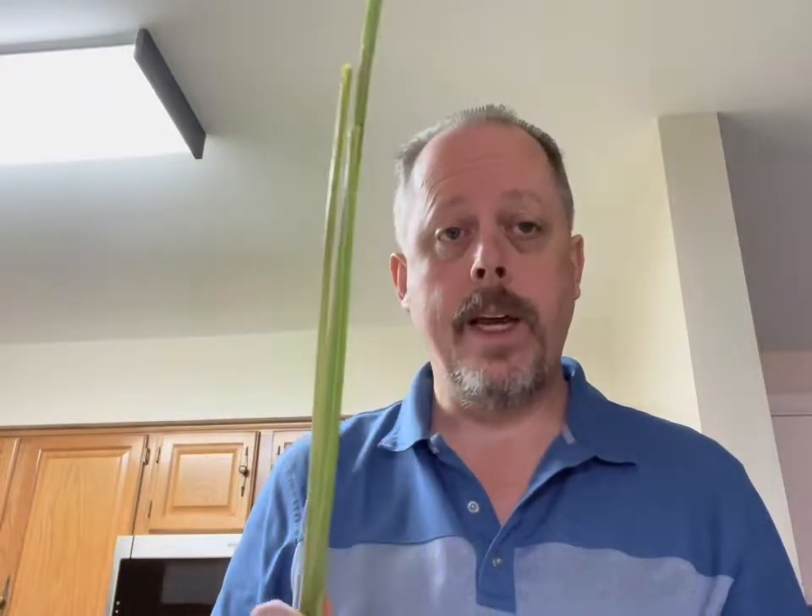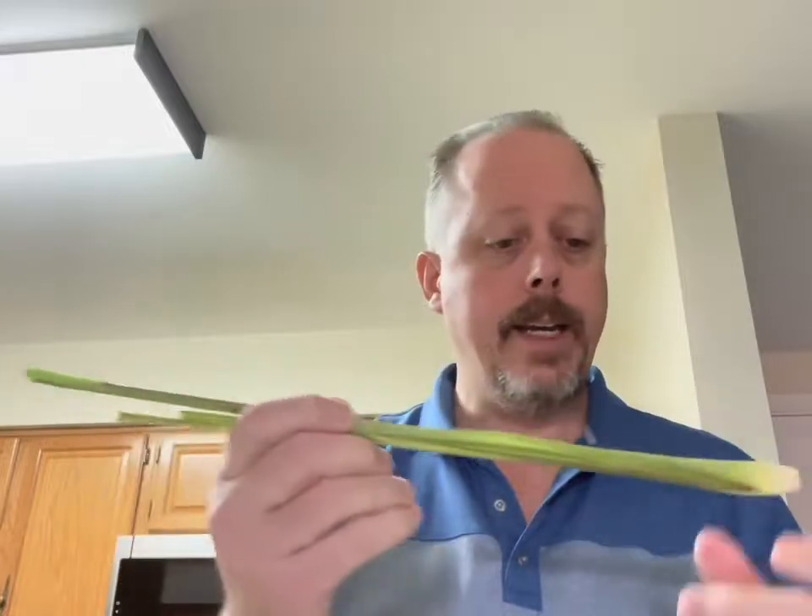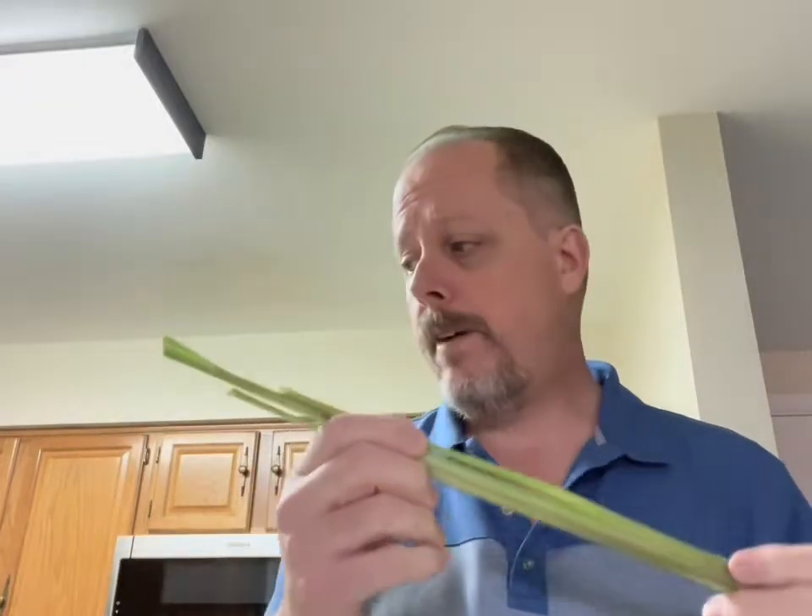I've also got some stalks from last year. I'm going to give these a rinse and put them in my bag in the freezer with the other stalks from last year. They freeze just fine — they get a little mushy when they soften, but you're going to cook with them anyway, so just put them in the freezer.